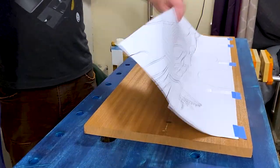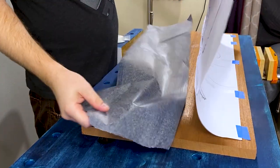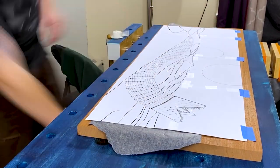I taped all the pages together and put some carbon paper under the design to transfer the lines.